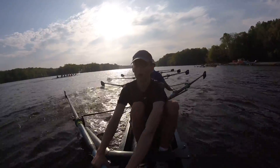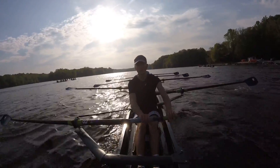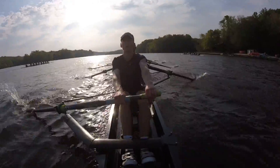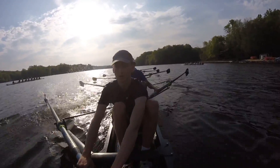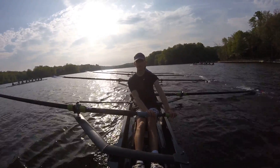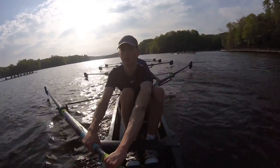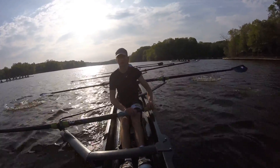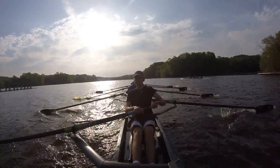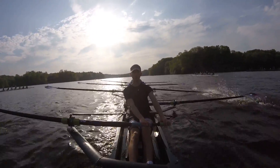One, two, three, four — rushing — five, go. Two, three, four, five, five, go.